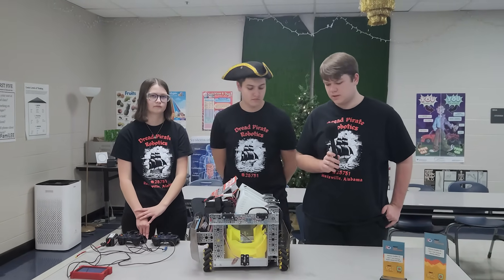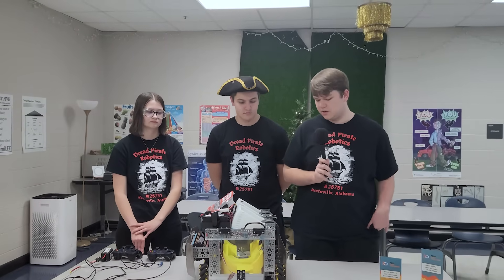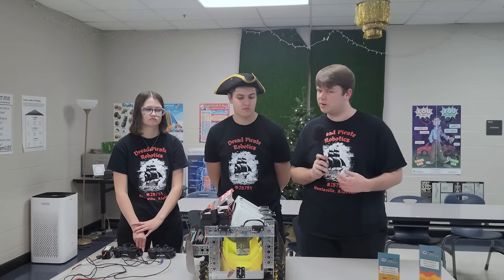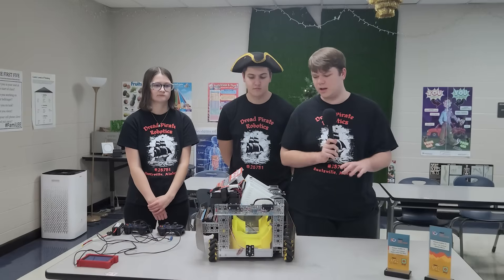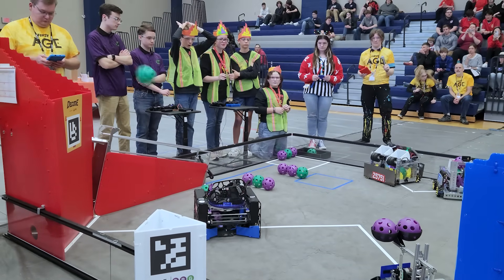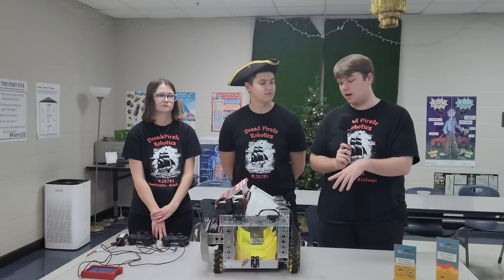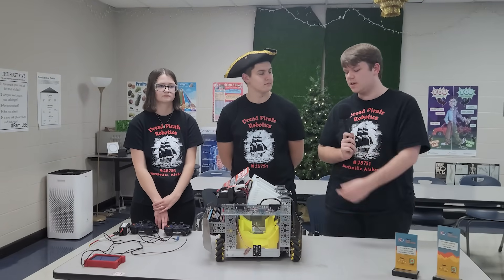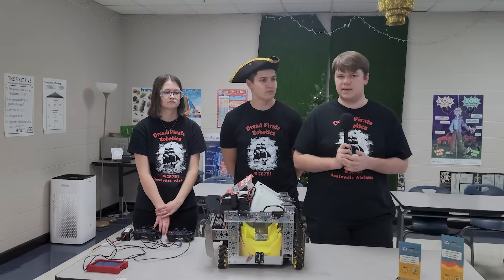Are those the GoBilda Pinpoint odometry pods? Have you experimented with other devices? Yes, these are the GoBilda Pinpoint. Originally we used SparkFun's odometry sensor but shifted to the pods because we found them more reliable. We don't use Road Runner or Pedro Pathing — we hand-coded all of our autonomous and odometry code from scratch. Making our own odometry code really helped us understand how it works, and if there are any errors we can easily fix them because we fully understand the system.